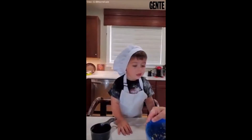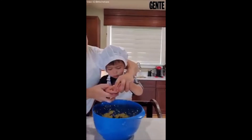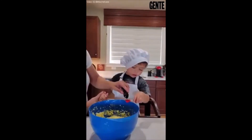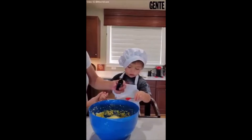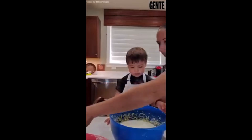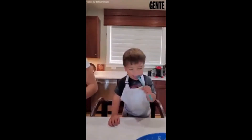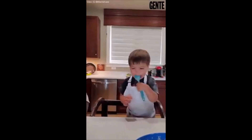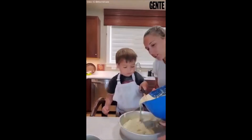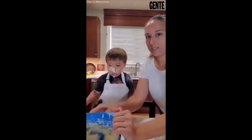Maybe we can have some ice cream. Want me to get ice cream? Yep. Cookie? No? One. Two! Yeah, here. Good job! Let's get this. Okay. Let's do the little one. Okay. We're done.